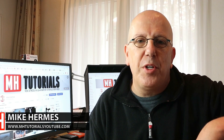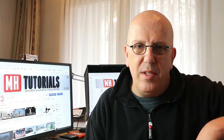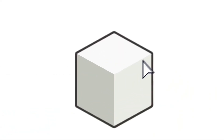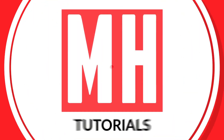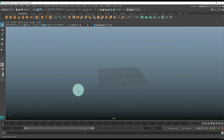Hey everybody, what's up! It's time for a new video and today we're going to be doing a cartoon style desk. It's a subscriber request video. This video has been made possible by Luxium, the creators of KeyShot. Let's get started — here we go.